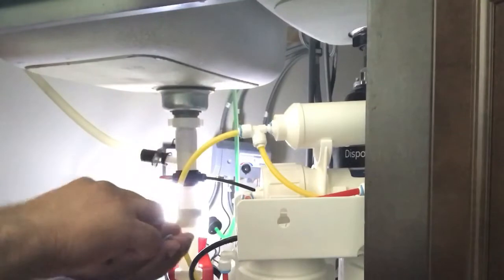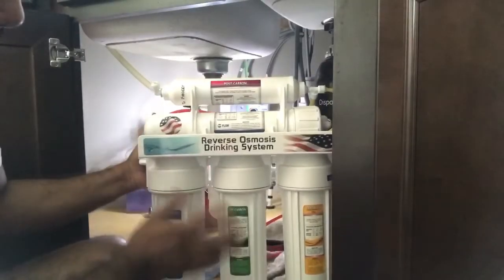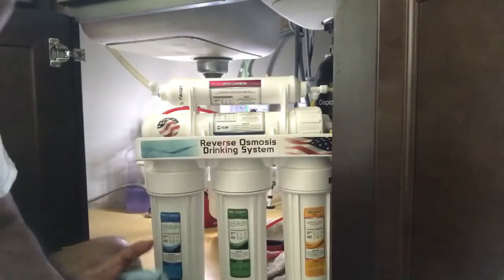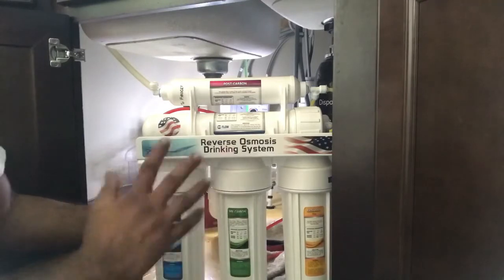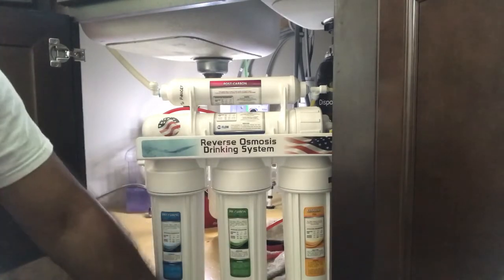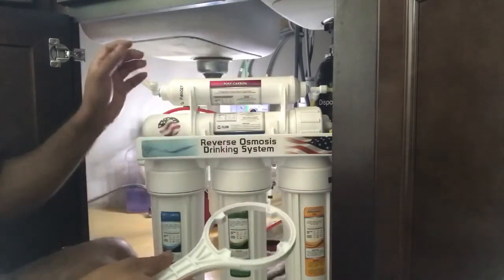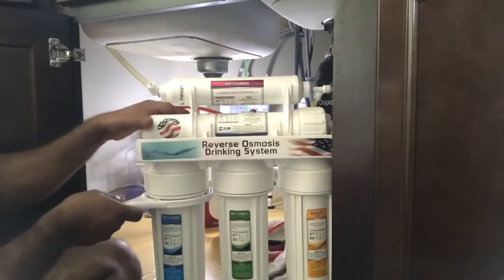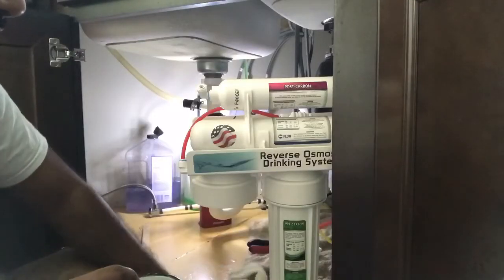Don't forget to put the locks. The locking system is pretty neat. So this is the whole system. Replacing the post carbon at the top requires unmounting the whole unit from the wall, but the other filters you don't actually have to unmount. Anyway, since I already unmounted it from the wall, I'm going to replace everything here and then mount it all back together. For that you need this wrench — it comes with your product, so don't lose it. Just put it inside and turn it anti-clockwise.